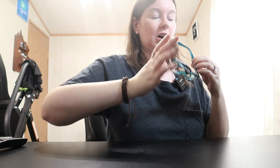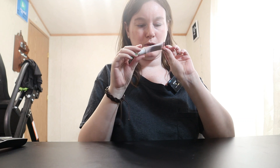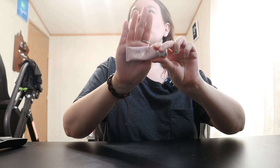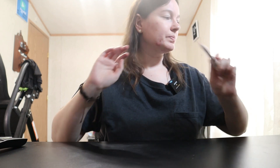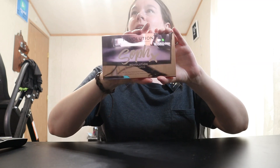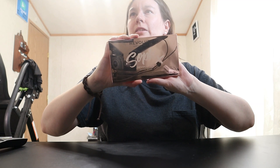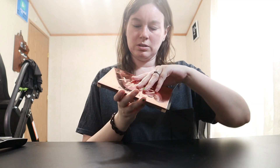I already have eye primer on my eyes, and of course as you guys know, until I run out, I am using the Pretty Vulgar Unchained eyeshadow primer. Next we're going to go with eyes — nothing too crazy. This is the Makeup Revolution London Soap X Extra Spice palette. Sorry, the palette is reflective, but there it is.